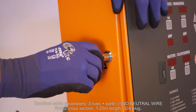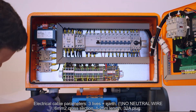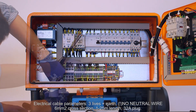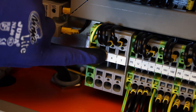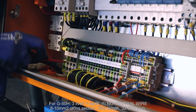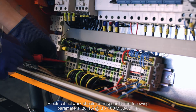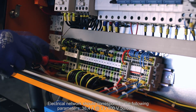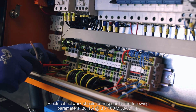Electrical cable parameters: three lives plus earth, no neutral wire, six square millimeters cross-section, from 1 to 25 meters length, 32A plug. The electrical network should correspond to the following parameters: 38.4 amperes, three phases at 400 volts, 50 or 60 Hertz.